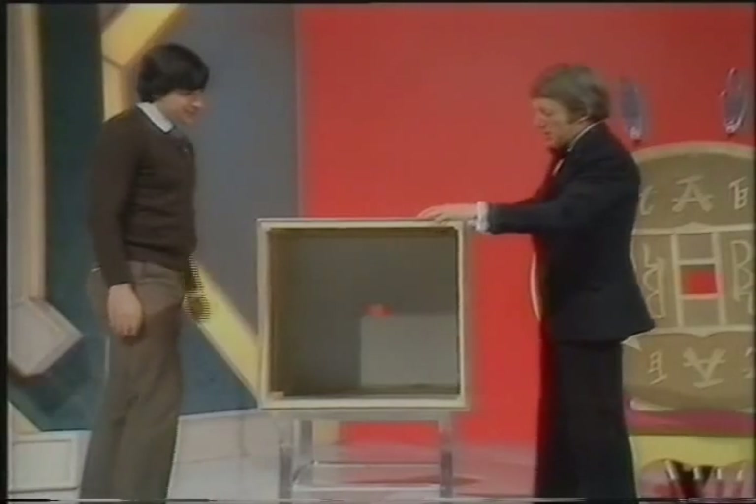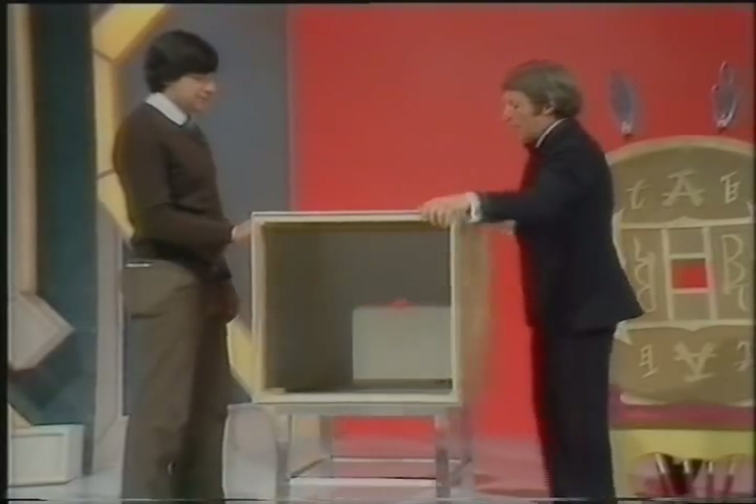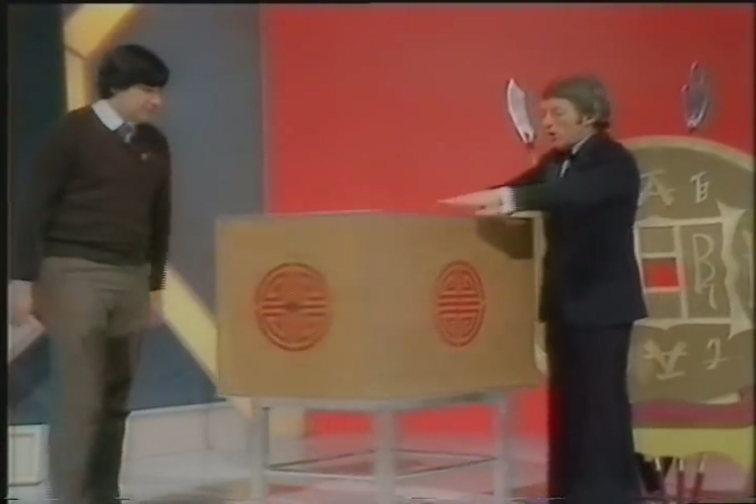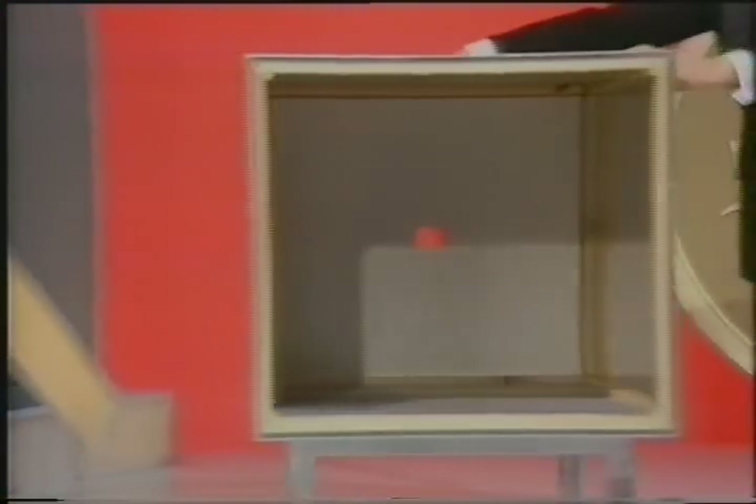Would you just step back around there and have a look at this — this is a tea chest. It's got little holes in it, and it's true isn't it — I invited you up, you've examined everything. Fine. Can we just show it to the people at home? All the way around — it has a little hole at this end, and if we go all the way around there, that's all there is to it.